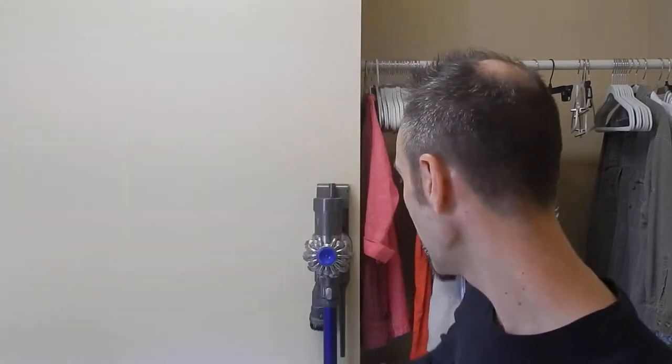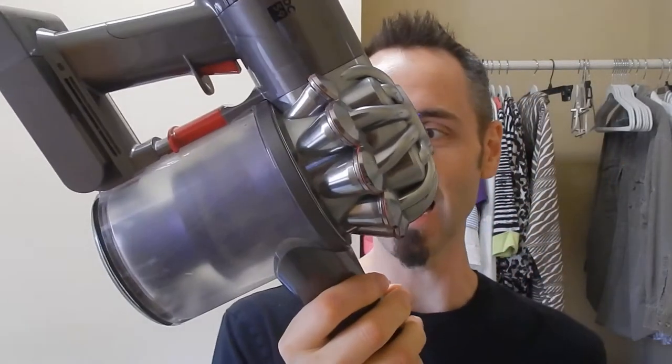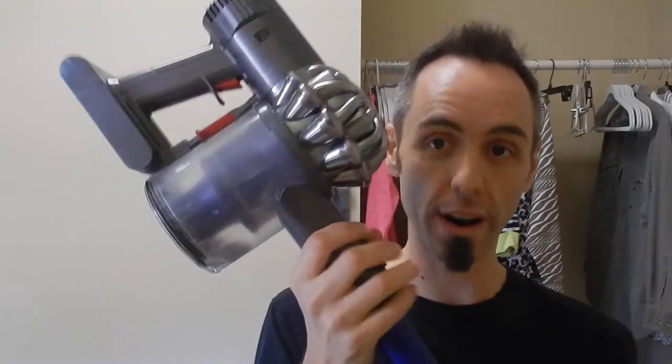Today I want to talk to you guys about this guy right here. This is the Dyson DC-59 and it is great. We use this mainly in the kitchen area, unless we're going through and cleaning out more of the house because the kids have made a mess. It's just really easy to grab, do it, and go. There's no cord that you have to wind up or anything.